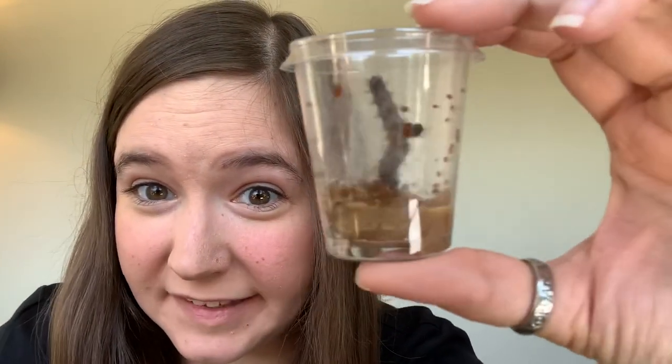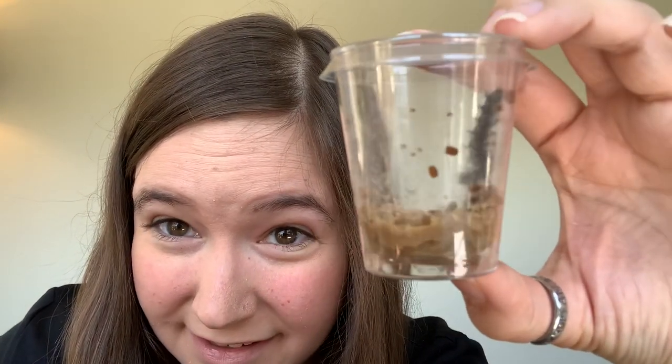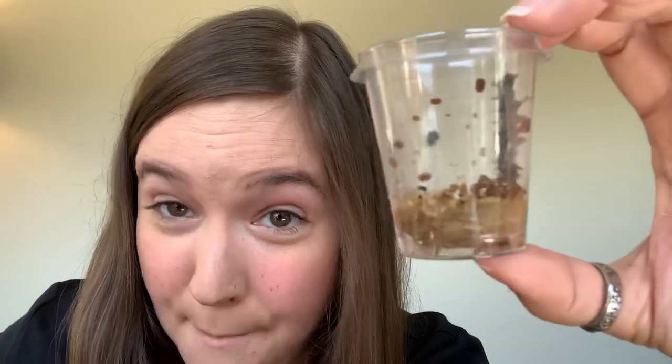Hello friends, I wanted to check in and see how your caterpillars are doing. You can see this is my caterpillar here — I named this friend Pomegranate. I was inspired by Piper naming her caterpillar Strawberry last year.